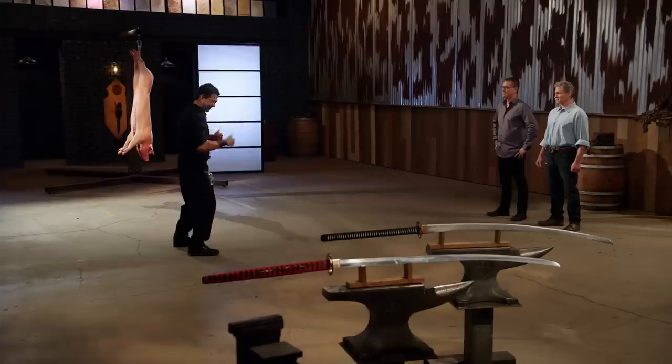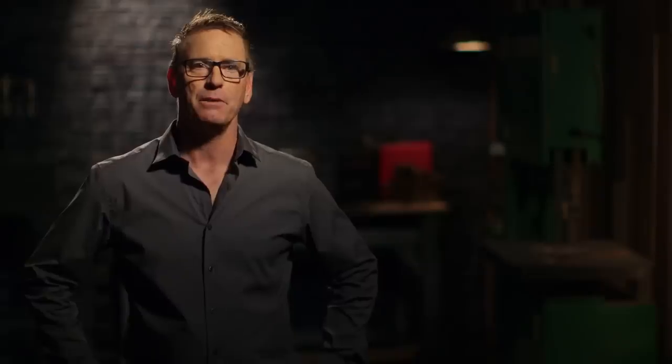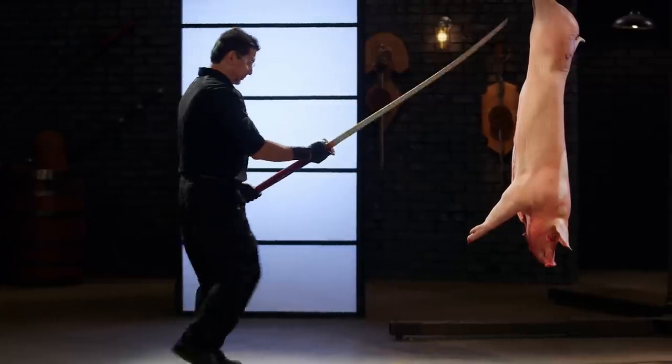All right, Nicholas, you're up. You ready? I'm ready. Let's do this. Of course I'm nervous. There's a lot on the line today. I really just hope my sword performs. I really hope I don't get a failure. I hope it doesn't break or bend.